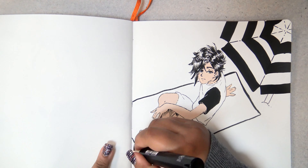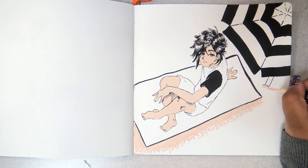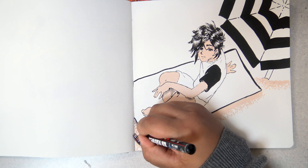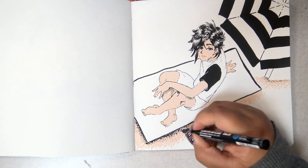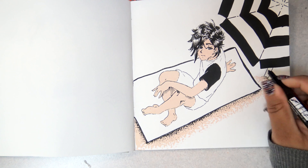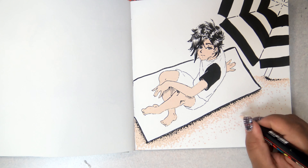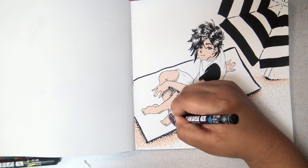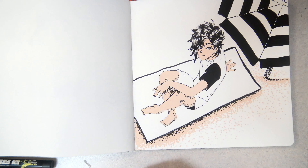He's wearing a t-shirt and swim trunks, and it took me a while to decide how to color him and the beach towel so there'd be adequate contrast — so you'd be able to see him distinctly but it wouldn't be too plain. I was going to leave his hair white originally, but eventually decided to make it black. At some point I was going to make the towel black, but then I decided to make the swim trunks black after I made one shirt sleeve black, like one of those baseball t-shirt things.